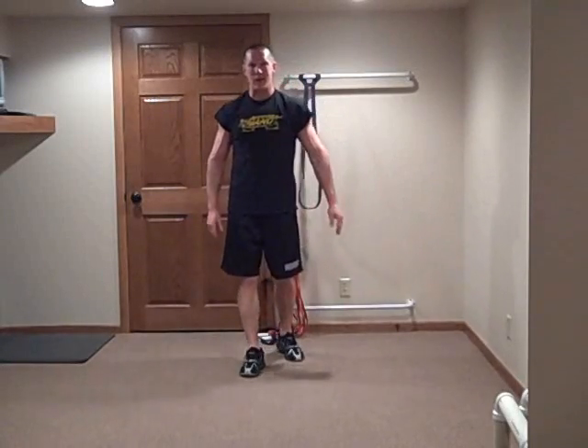Hey guys! How are you doing today? I've got a treat for you today. I've been playing around with some finisher workouts. These are workouts that are about 8 to 9 minutes in length and they just rock any area you want on your body.